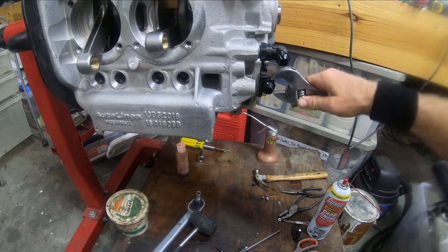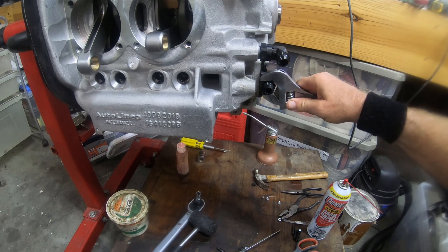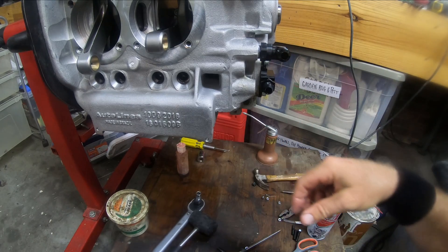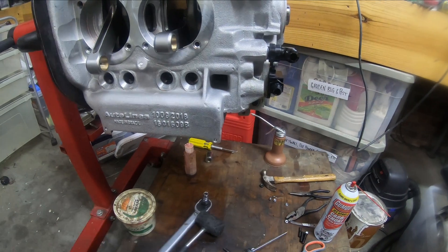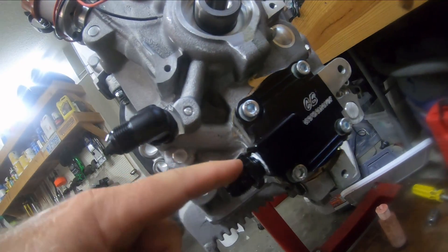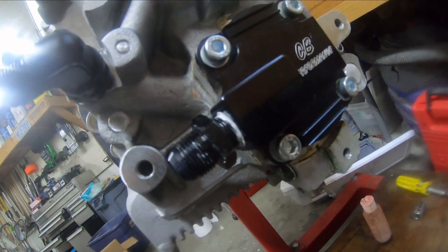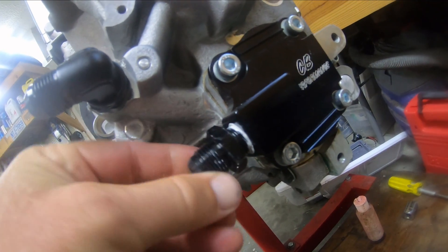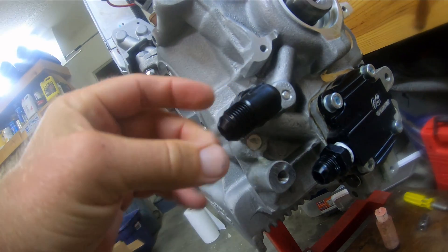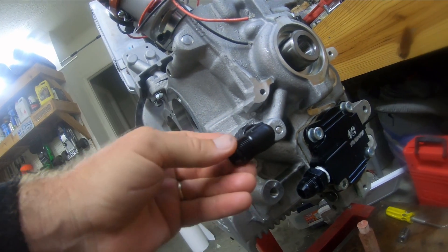The oil lines will just hook right into there. Here's the CV oil pump, 30 millimeter, comes out here. And here's the return, comes in here — that's the swivel, and I'm gonna see how that works.